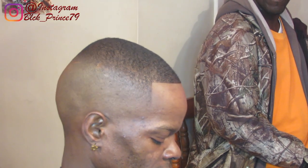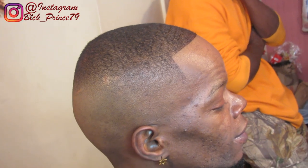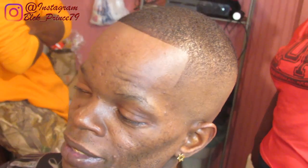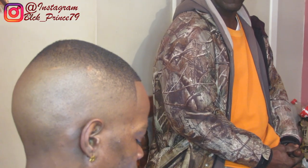YouTube, this is the cut and if you like it make sure you give it a thumbs up. If you're new to my channel please hit that subscribe button. You can also follow me on Instagram at black underscore prince79. In order to purchase the tools that I use in all my videos, the links will be in the description. It's your boy Black Punch the Barber, out with the fire haircuts. May God bless. Let's do this.